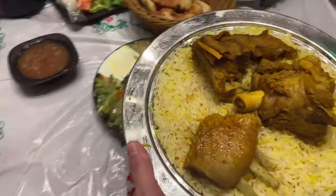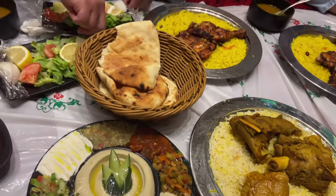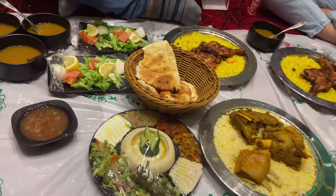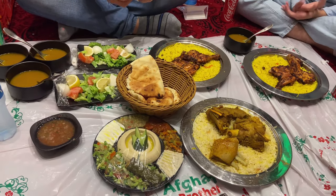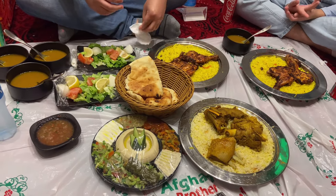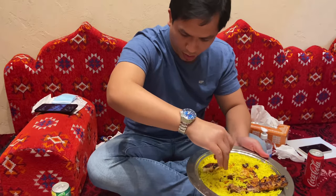Okay! Is this lamb, dad? No! Is this lamb, dad? Is it goat? Is it goat? Okay! That's it! Let's eat! Let's pray first! Let's eat!